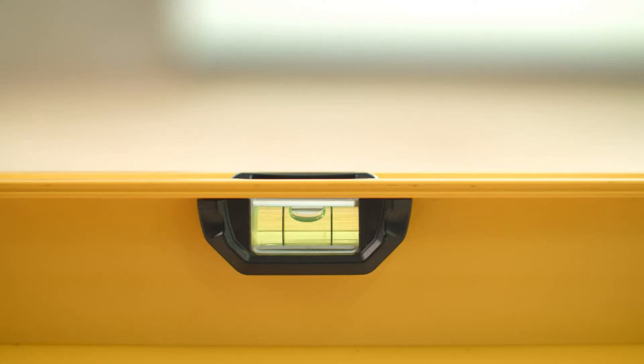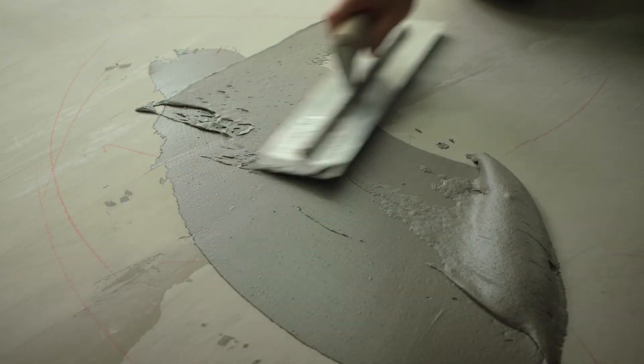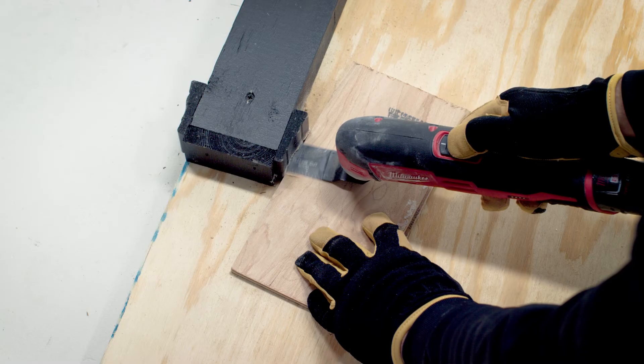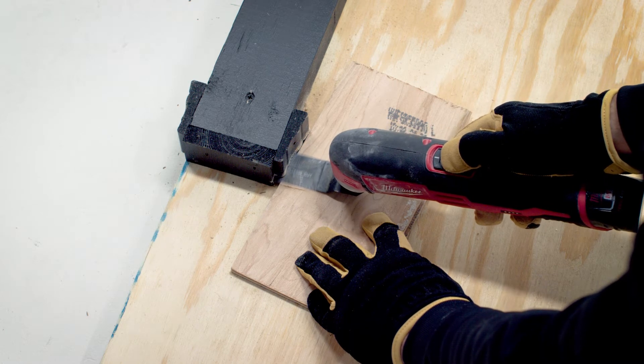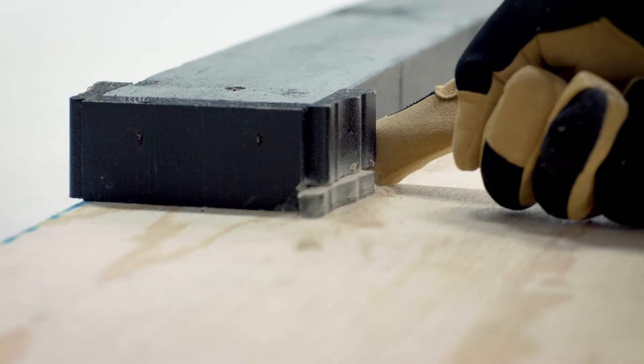Then you'll want to make sure your subfloor is clean, dry, and flat within one eighth of an inch in any six-foot section. If any spots exceed one eighth of an inch, fill them in with a cement leveling compound. You will need to remove quarter round and undercut door frames to provide necessary clearance for your new engineered hardwood flooring.